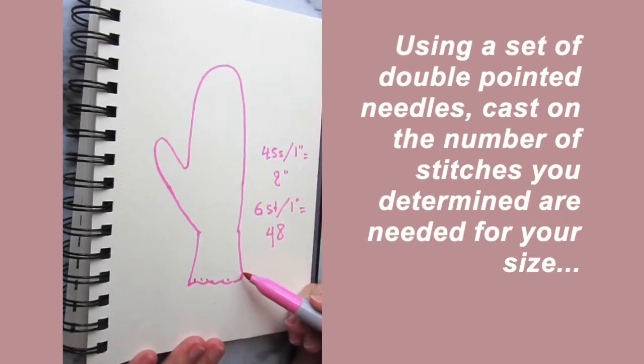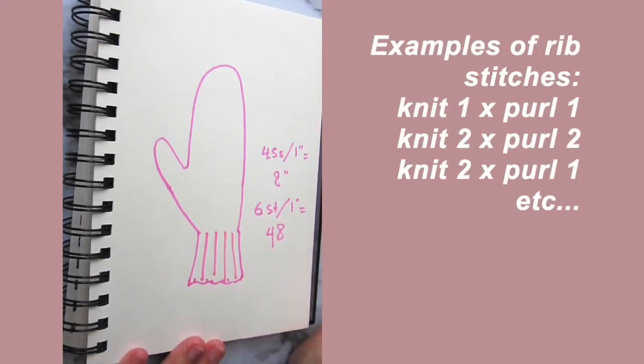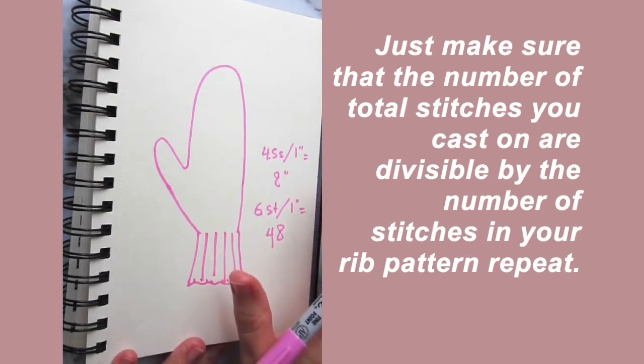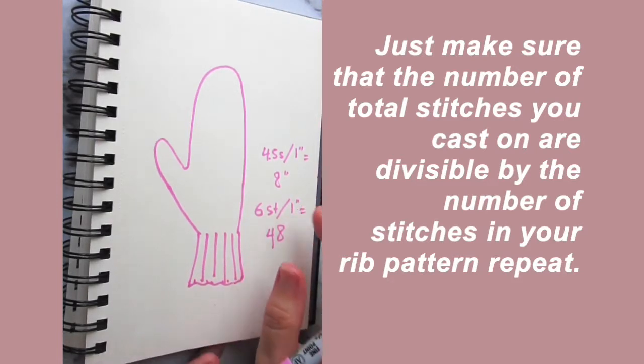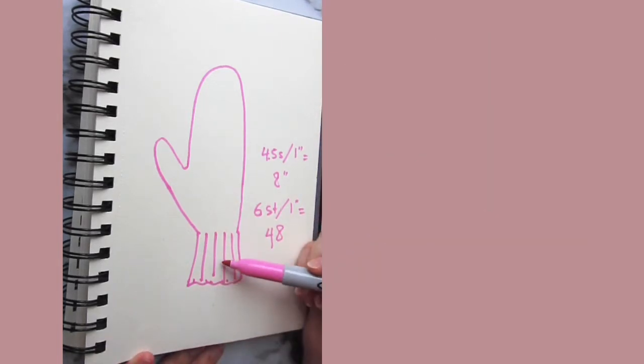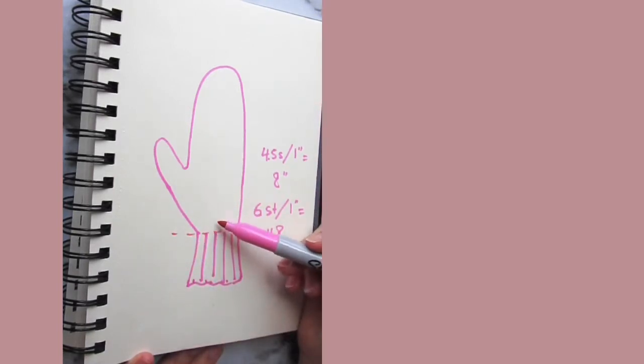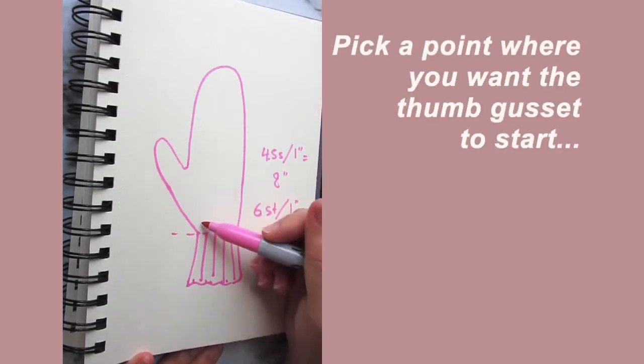Once you've figured that out, cast on here at the cuff using double pointed needles and work in a circular fashion. For the cuff, generally use a rib stitch — two by two, one by one, two by one, or four by two — it really doesn't matter, as long as the number of stitches you've cast on is divisible by the number of stitches in your rib pattern. Continue working this, and once you reach the palm you can begin knitting in stockinette stitch, simply knitting across without worrying about ribbing.